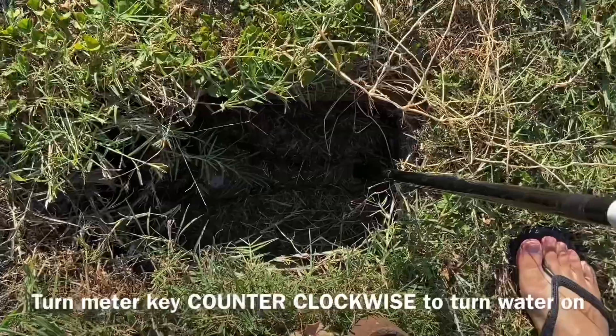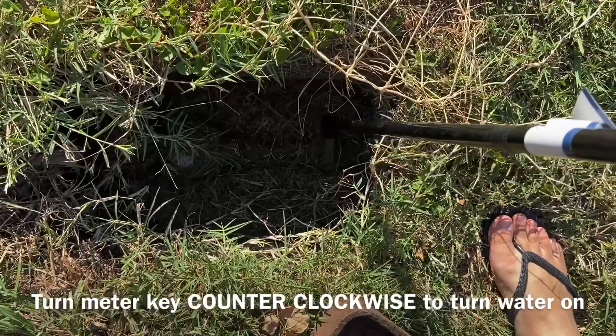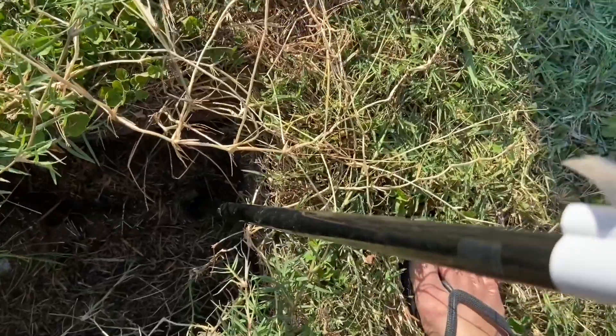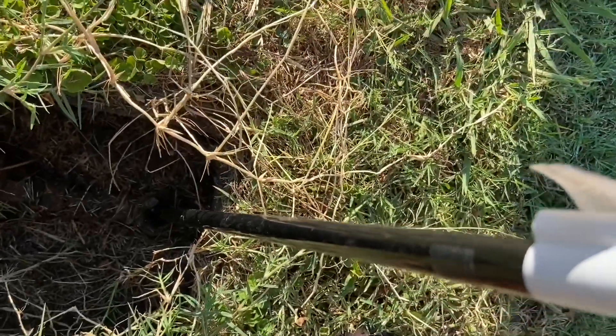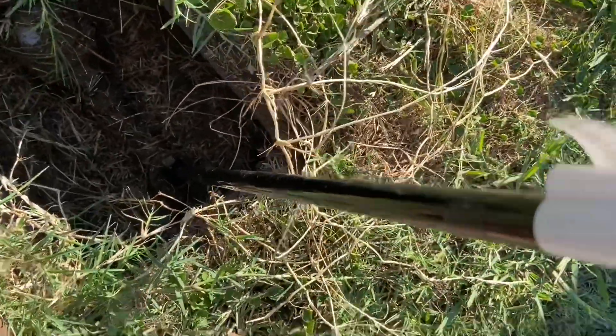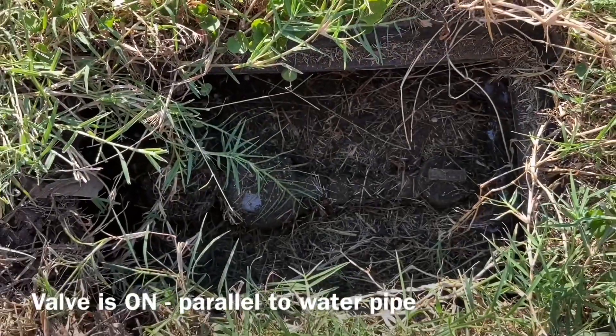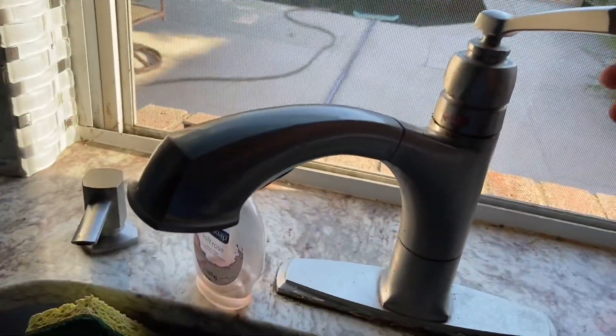To turn the water back on, place the water meter key back on the valve and rotate it counterclockwise about 90 degrees to make it parallel to the water pipe going to the house. This valve's position represents the water being on, so if you go back and check, your water should be back all the way on at the house.